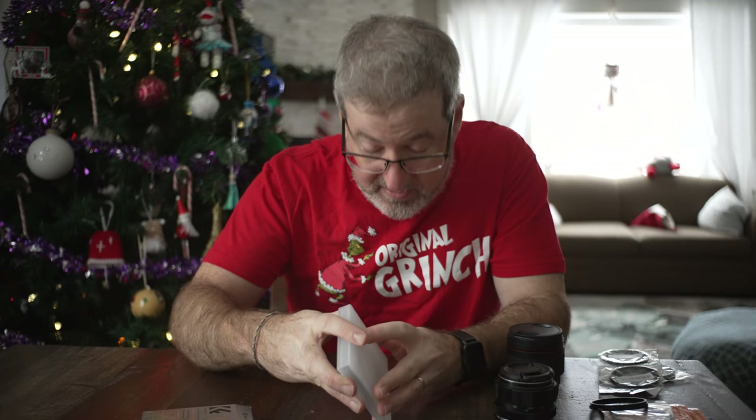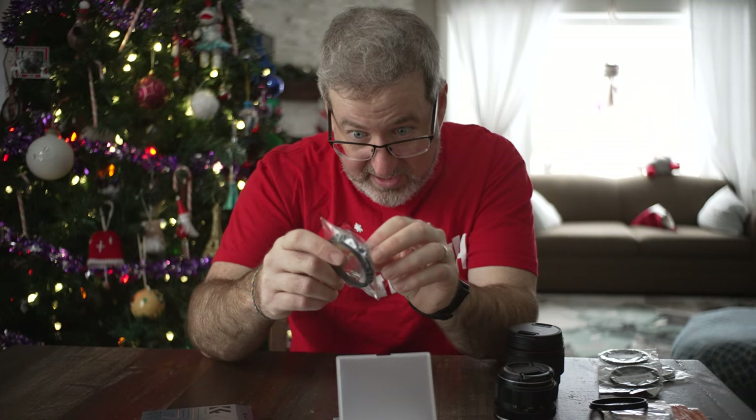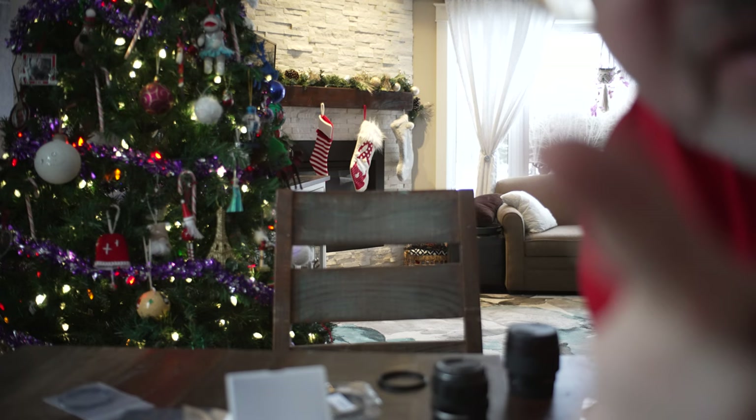This pack actually comes with two filters — one-eighth and one-quarter strength. It's going to add contrast to some older lenses, make lights bloom, and smooth things out just a little bit. But it's not going to take away any light like an ND filter does, so you won't lose exposure. I want to play around with these.